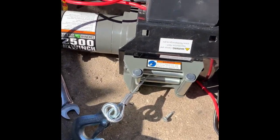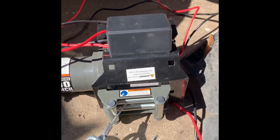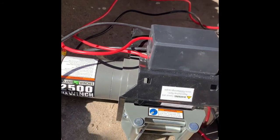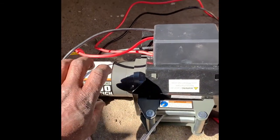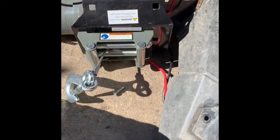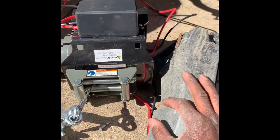I was struggling in the beginning on how to mount these. I was watching videos and none of them were really clear-cut. The actual winch slides into the mount, and then the guide here you mount on the outside of the tube.